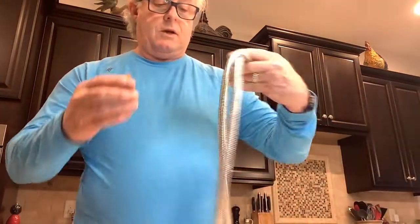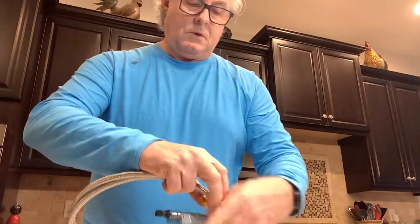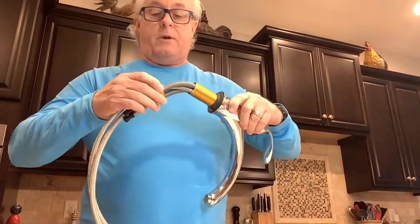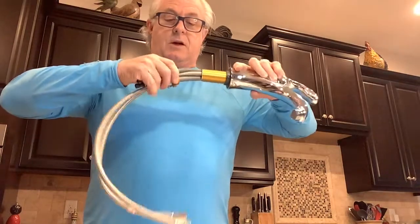At that point you would run the mounting nuts up through, and you're going to need this for a one-hole or three-hole application, so this step has to be accomplished.